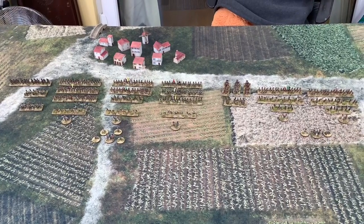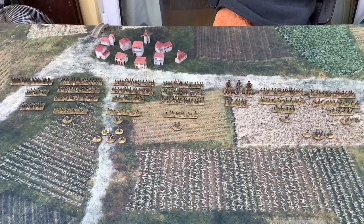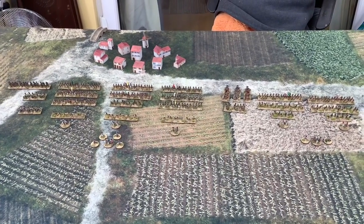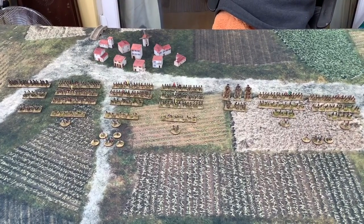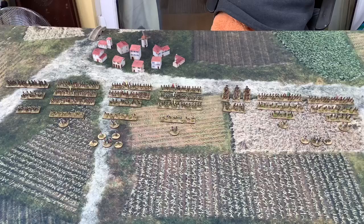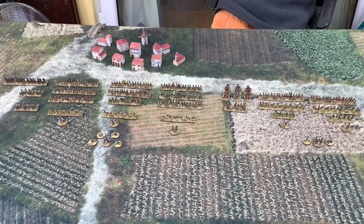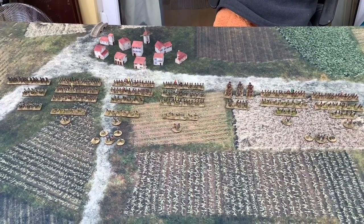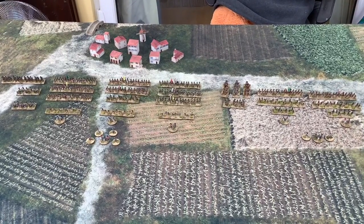I've been working on the 6mm Napoleonics for a little while now, and finally got this part of it completed. What we have is the 3rd and Light Division from Wellington's army at the Battle of Bussaco in 1810, in the Peninsular War. The 3rd Division is on the left with a little cavalry unit, and the Light Division on the right.